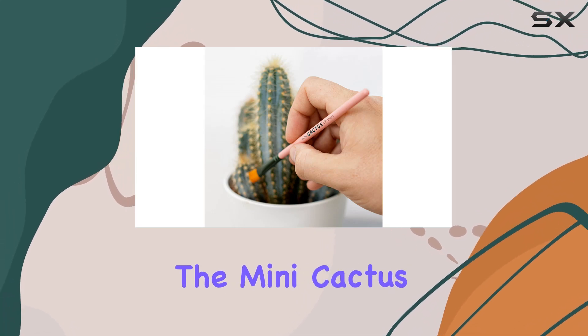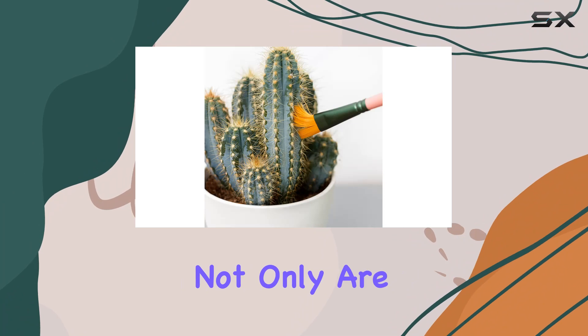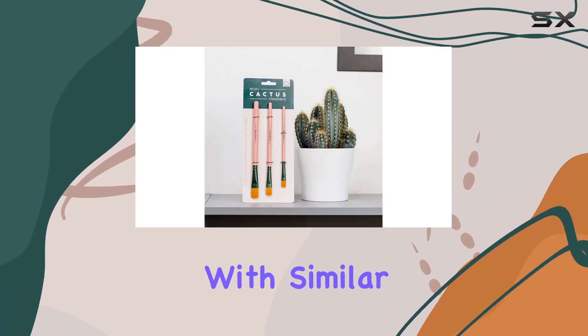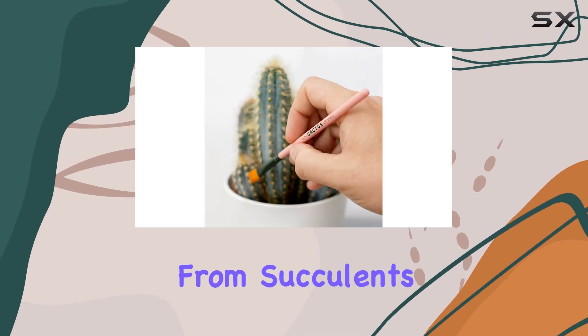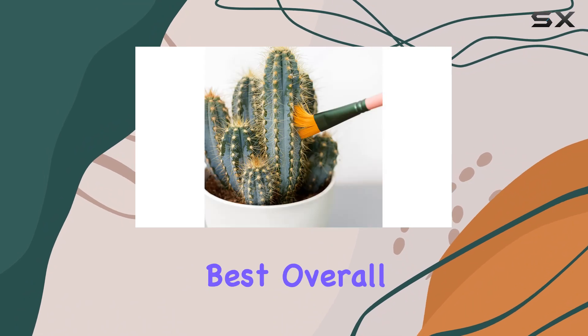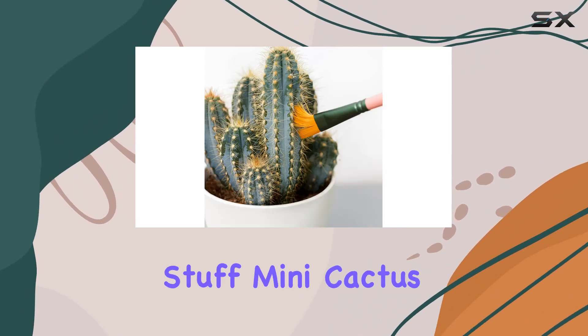One of the things I love most about the Mini Cactus Cleaners is their versatility. Not only are they great for cleaning cacti, but they can also be used on other houseplants with similar cleaning needs. From succulents to air plants, these brushes will help you keep all your green friends looking their best.